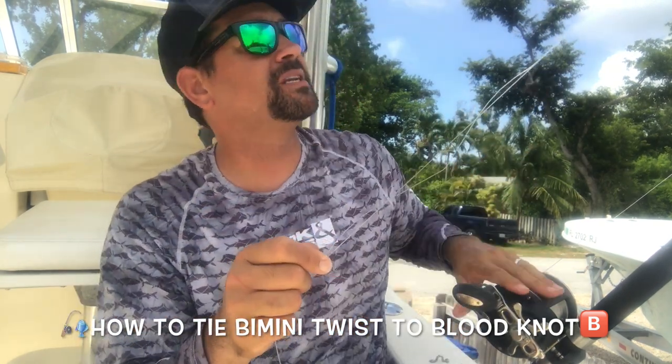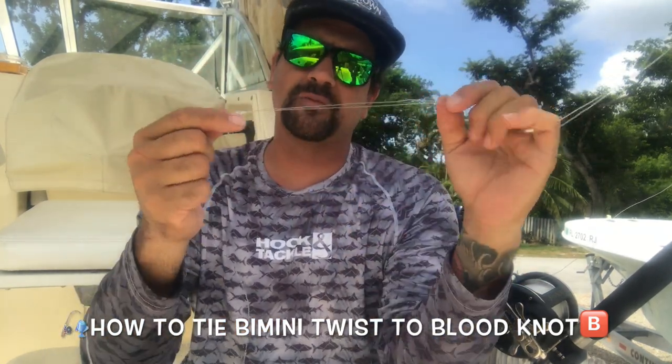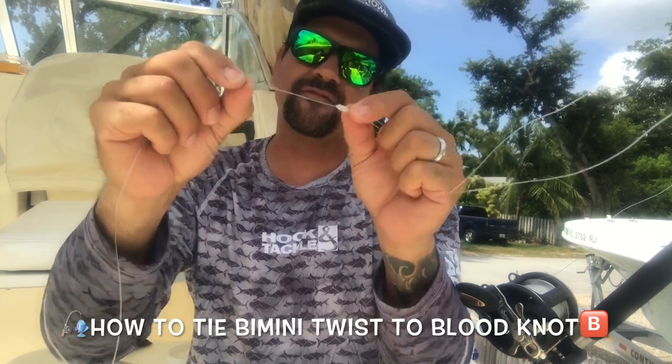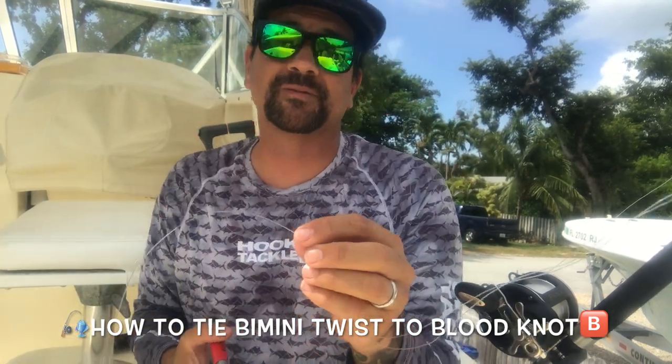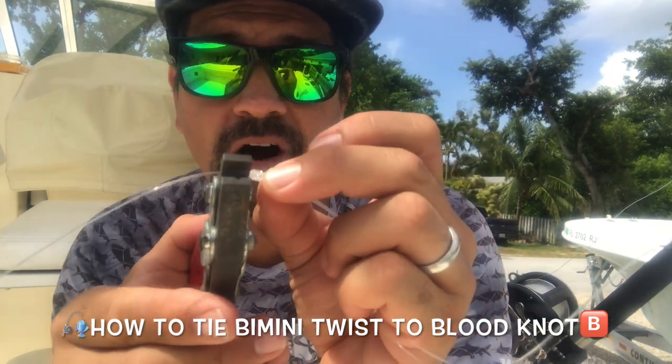I just showed you the doubled up bimini line — the bimini twist to a double uni to join your doubled up line down to your leader. But what if that breaks off? What if your leader breaks? Because you know that it does. You caught that spot and you went to that spot and you caught that big fish.